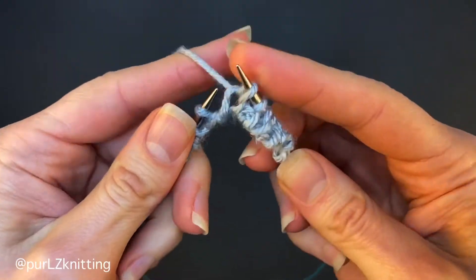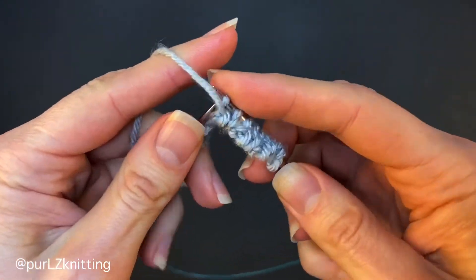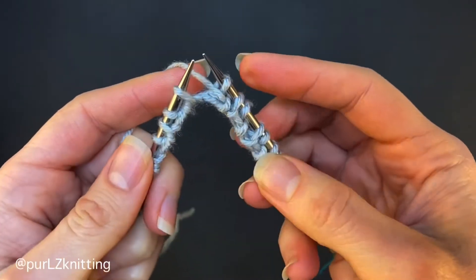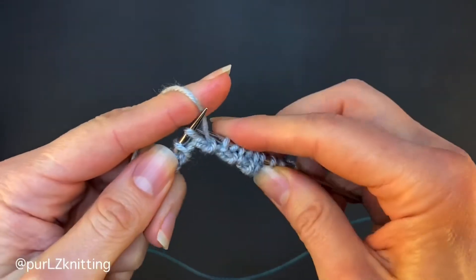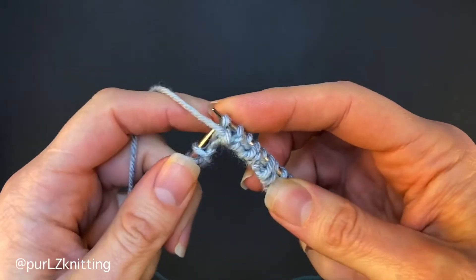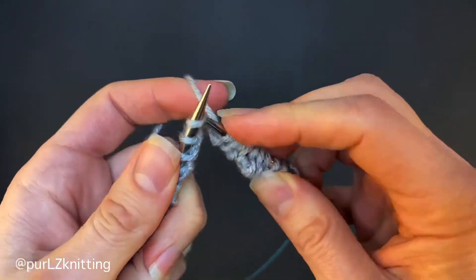If you work with the smaller size needles, which you still should be, it creates a neater edge. But you can always just cast on and work with the same size needles as you use for ribbing.